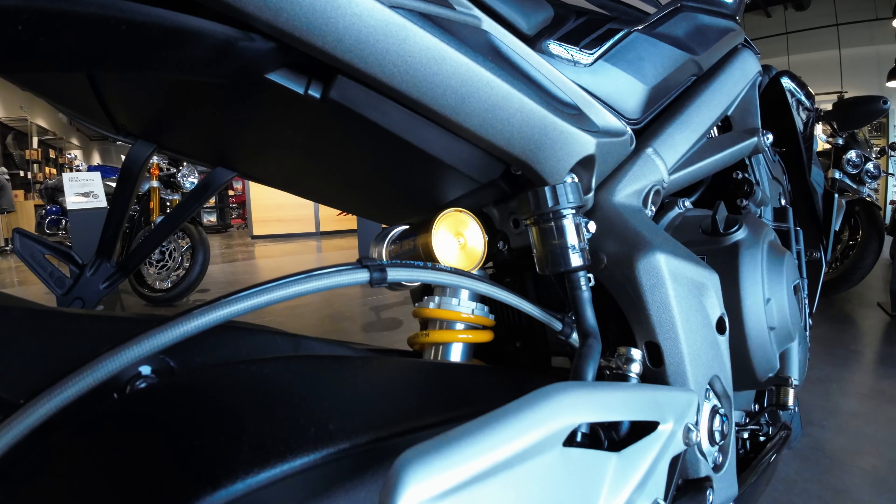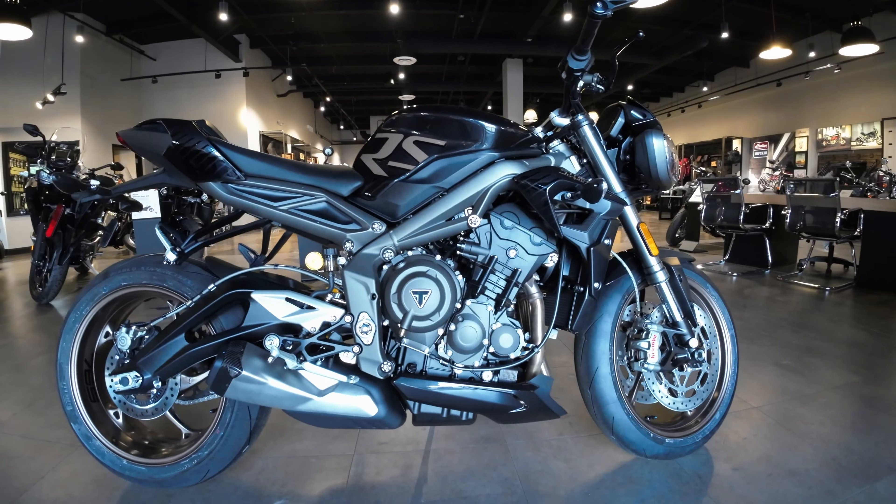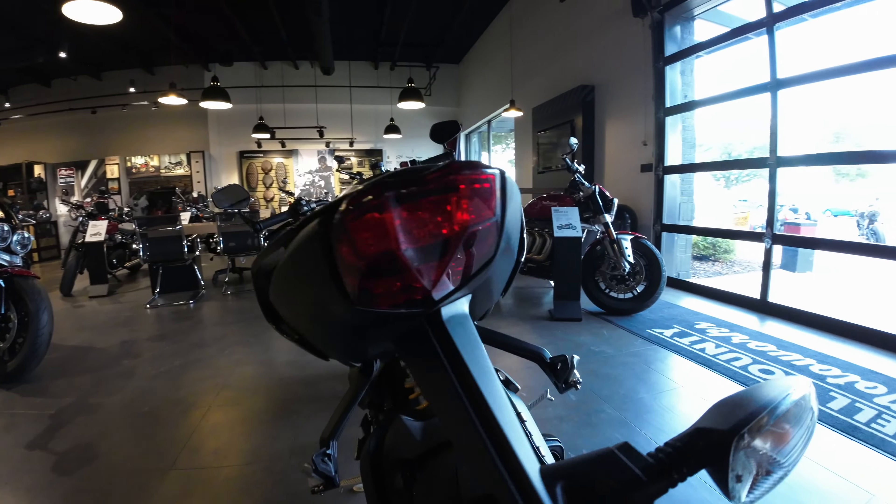Ohlins rear suspension. Tacked out — look at that, a little carbon piece with the Triumph lug on it. Chain driven motorcycle, of course.